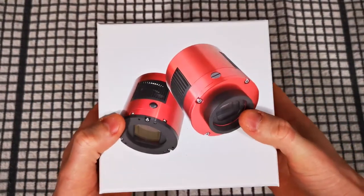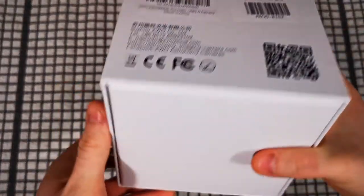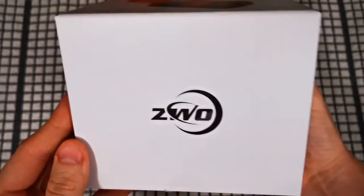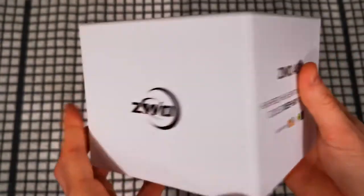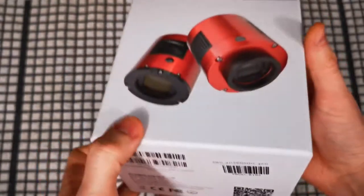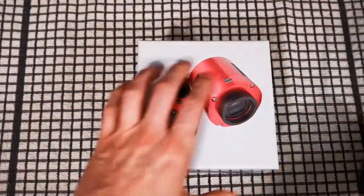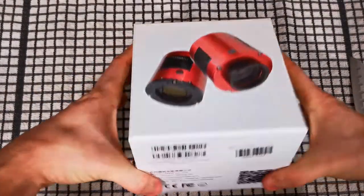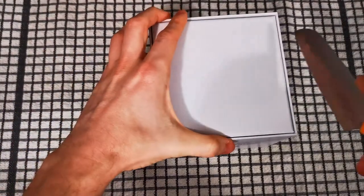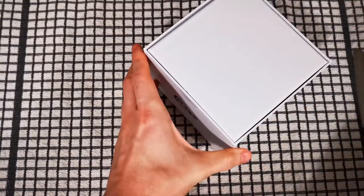This is totally unopened, it just came today from First Light Optics. I'd originally wanted this when I purchased the 533 MC Pro camera, which is the same sensor technology as this 2600 and also the 6200, just in a much smaller form factor - I think it's an 11.3 by 11.3 millimeter sensor. But let's get this cut open. This is the one I really wanted, which is an APS-C sized sensor - I just couldn't afford it at the time.